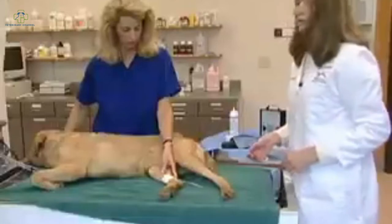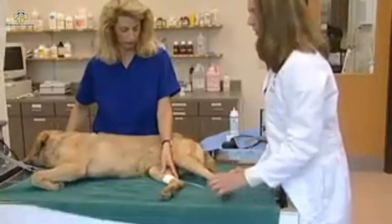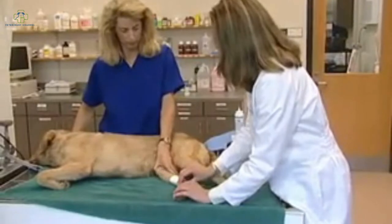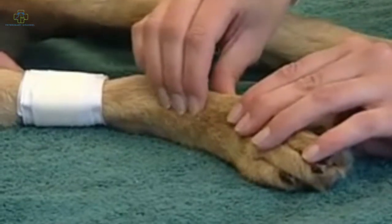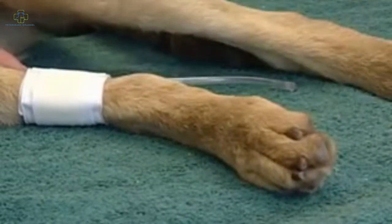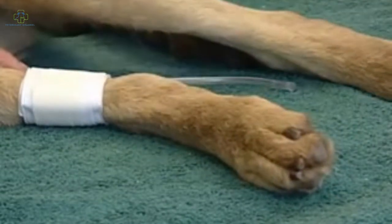Once the cuff is securely in place, we're going to go ahead and locate the pulse. Once we've located the pulse, we're going to go ahead and shave a small area of fur above that location.